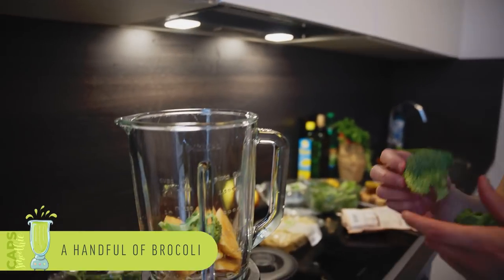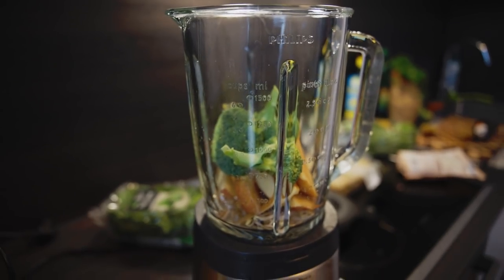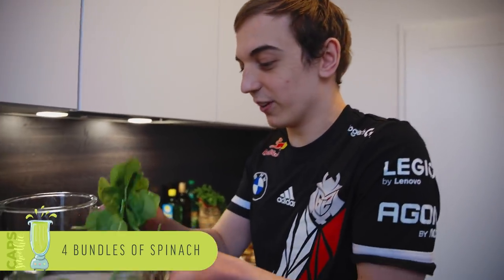If you guys ever watched Vega at Worlds — I don't remember what Worlds it was, season five — but that's what champions eat is broccoli. He ate a bunch of broccoli, and maybe that's actually why it got added to this recipe. And then of course here is just the spinach.